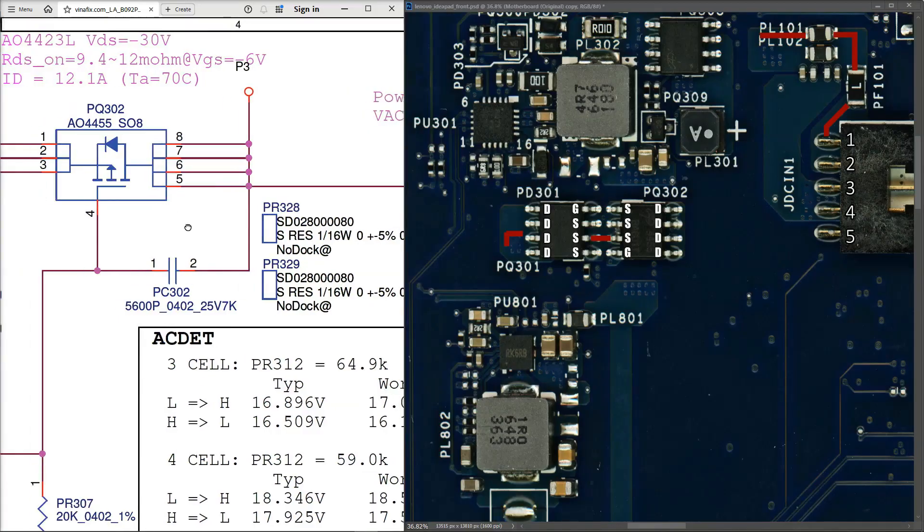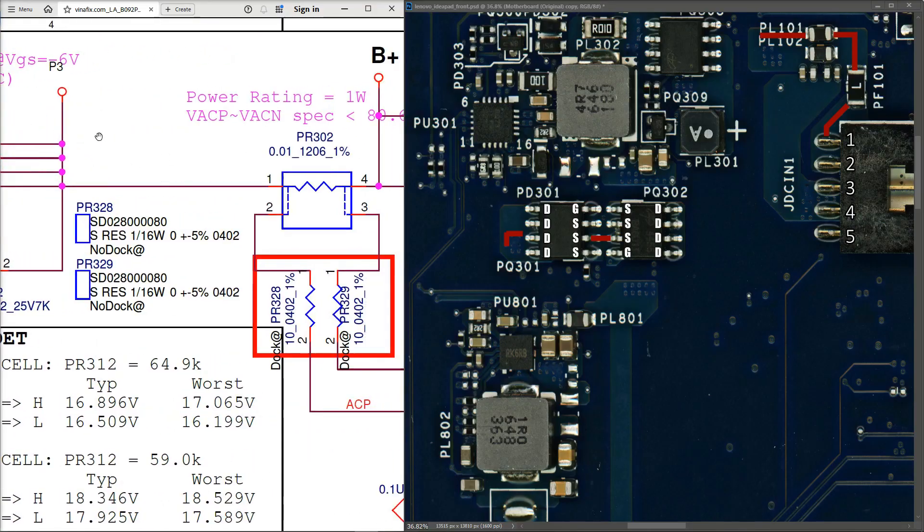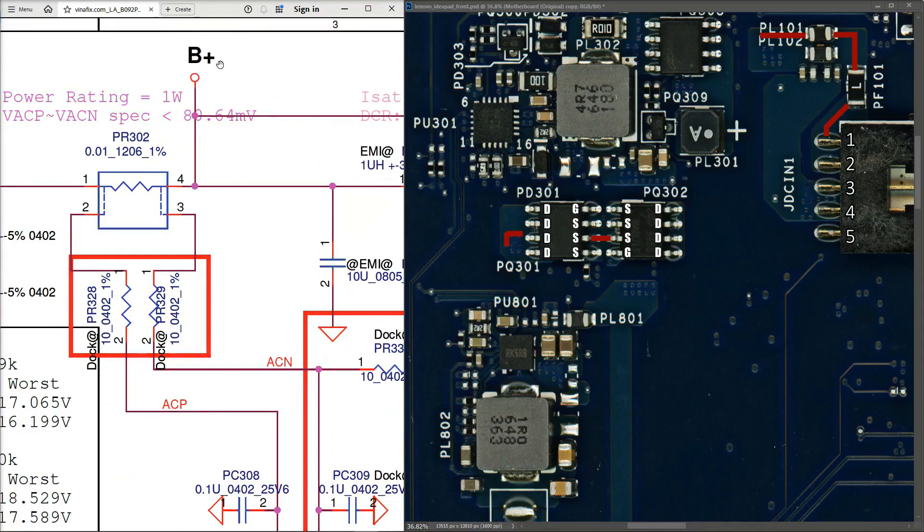With 20.45 volts confirmed on the drain pins of PQ302, passing through a current sense resistor, this is identified as the B-plus voltage — the main 20-volt power rail is working. The next step is to verify the 3.3-volt and 5-volt rails are also present.